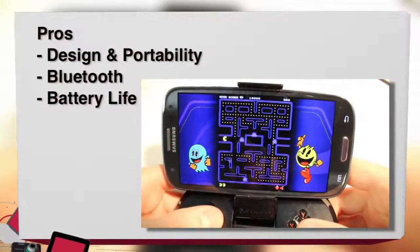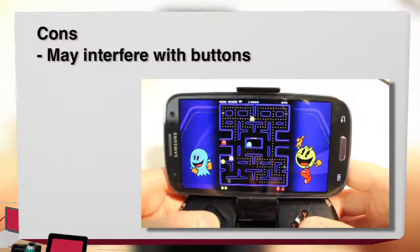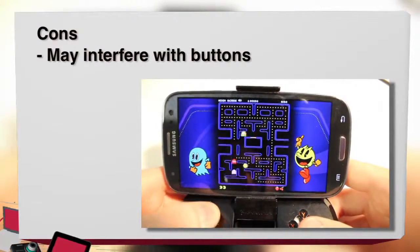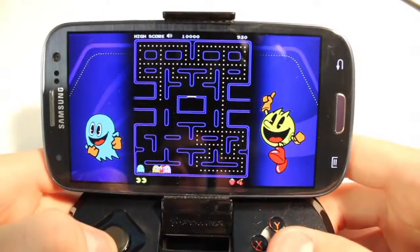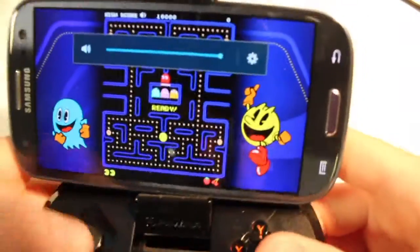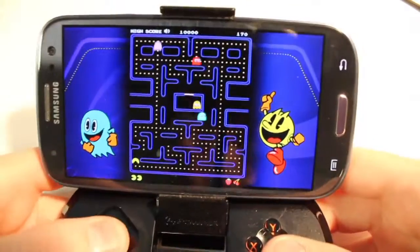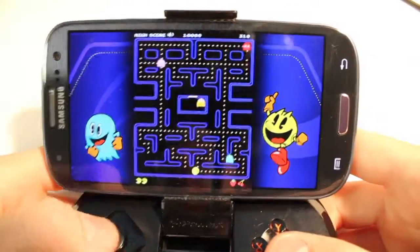As for the cons, the only con I could really think of is, depending on what phone you may be using with this controller, it could interfere with some of the buttons on your phone. I've been using the Galaxy S3 as my tester phone — it works great, but my only problem is the volume rocker slightly touches where it mounts to the pivot point. So it's kind of an issue trying to mess with the volume while you're playing, but overall, not a big deal.